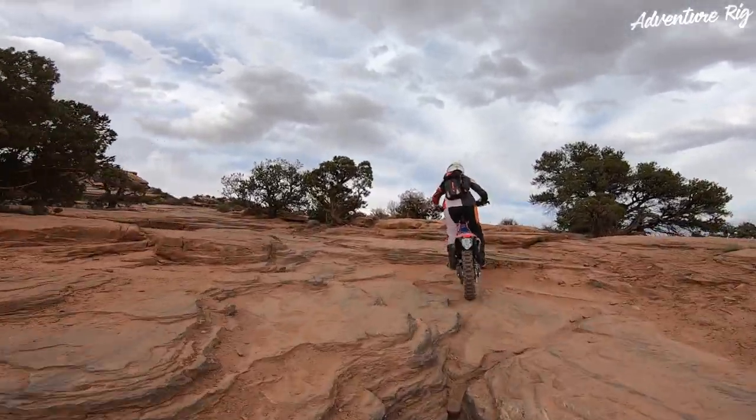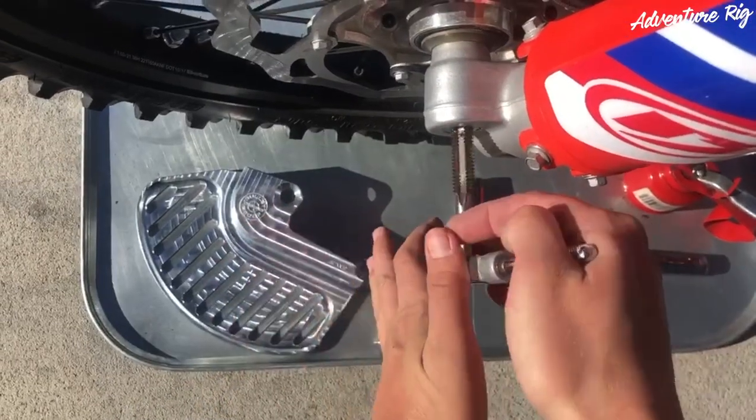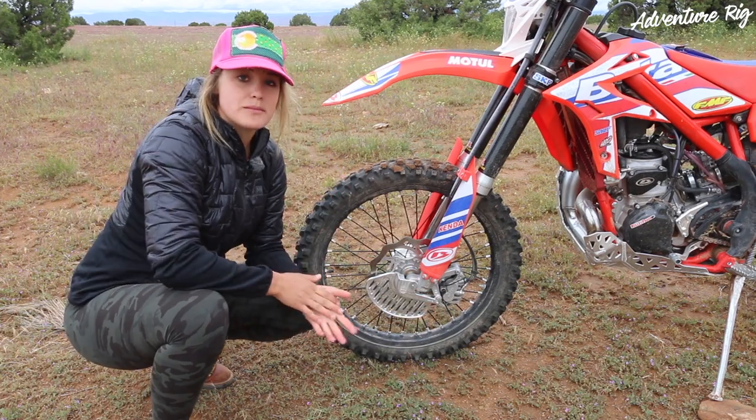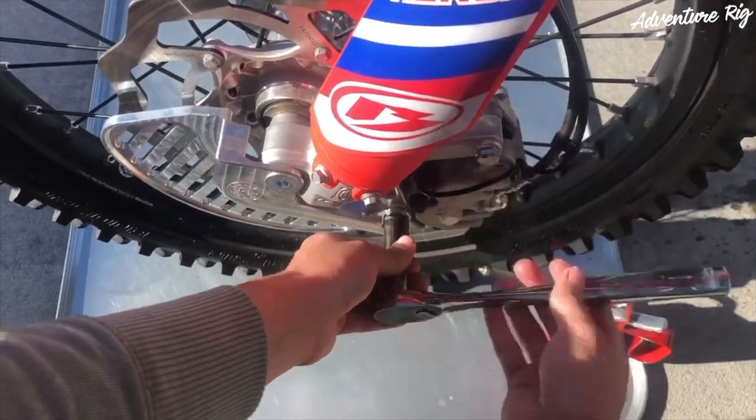To install this part, all you're gonna do is simply tap into your axle with the provided tap. You're gonna put that bolt in, remove this stock bolt, and simply put it into place and bolt it up. It's very simple, very easy, takes very little time.